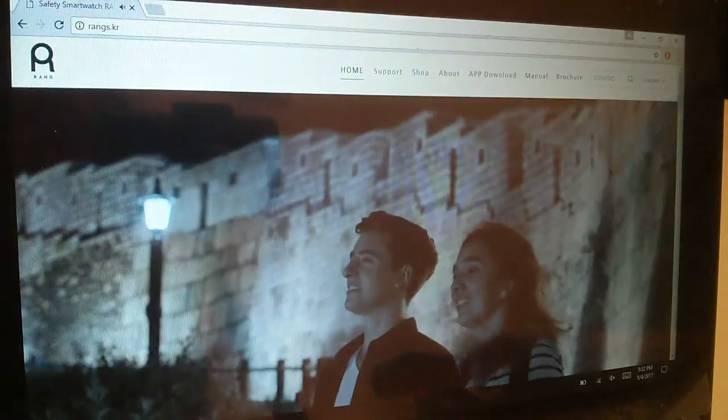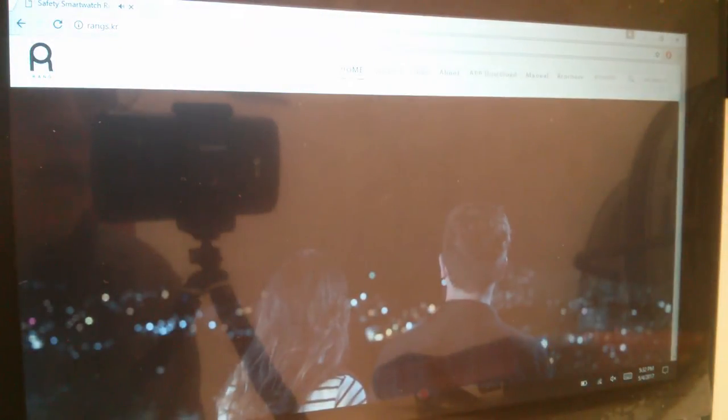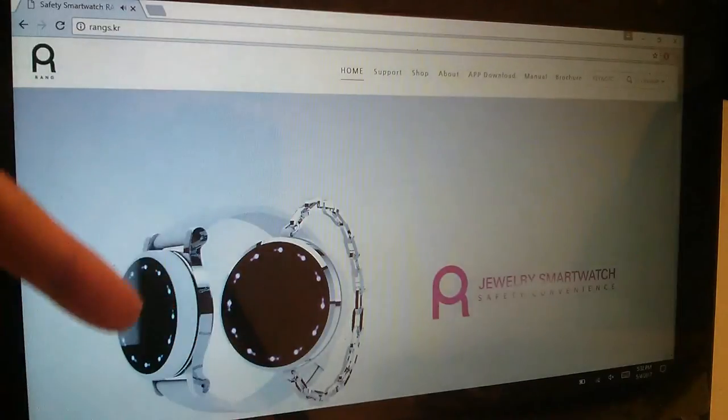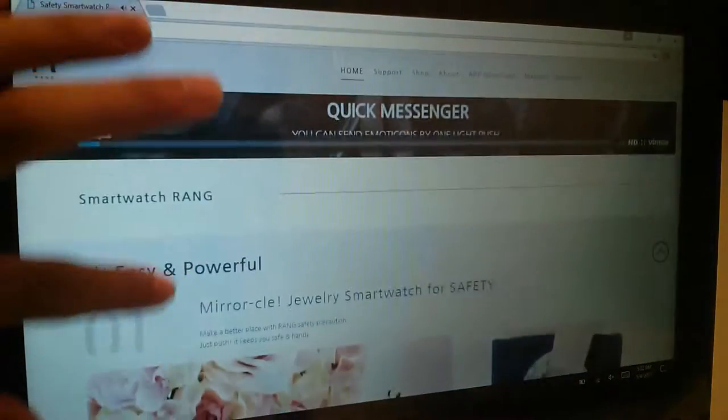This is a Korean-designed watch, and what's also unique is that they give you a number of options you can purchase, including different links as well as different colored backplates. It really allows you to customize this like a watch or like a traditional jewelry piece.